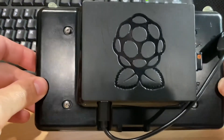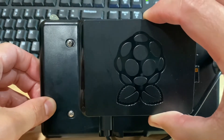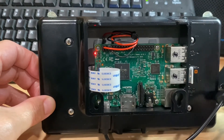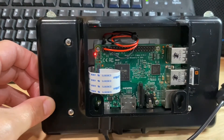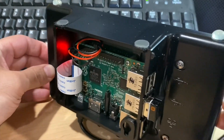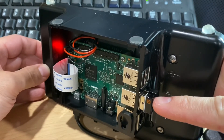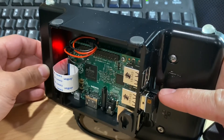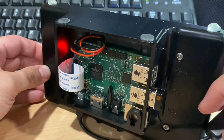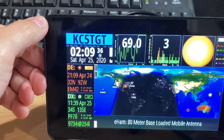I'll flip it over so you can see the hardware — this just snaps off the back here. And there you have the Raspberry Pi computer. On the end I have a Bluetooth dongle in this USB port, and in the rear port I have the Wi-Fi dongle plugged in.